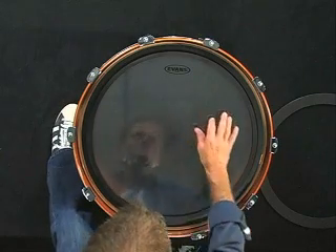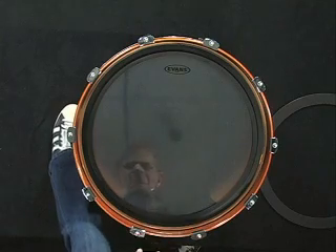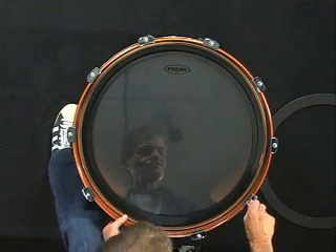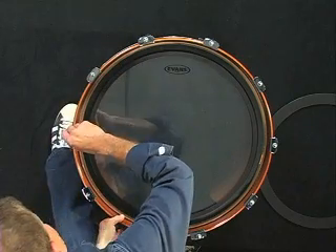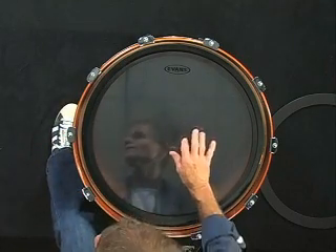That's just about the lowest pitch you're going to get from this drum. If you want to add just a little bit of a higher pitch, you could go around just a quarter of a turn each way. That sounds good.